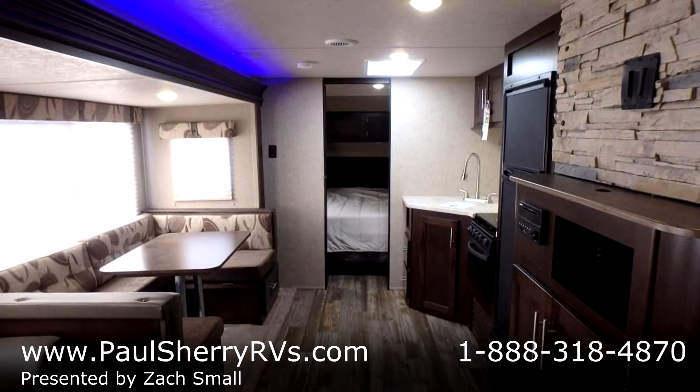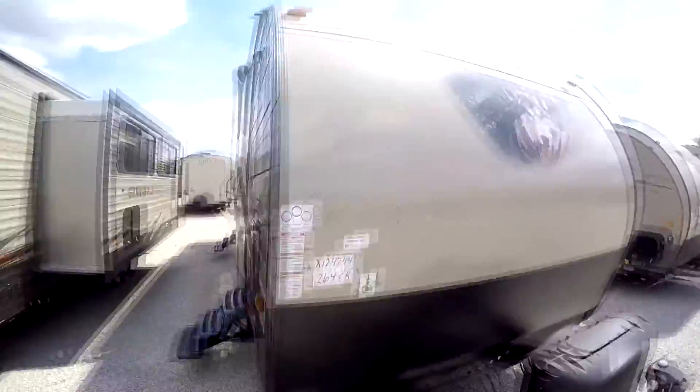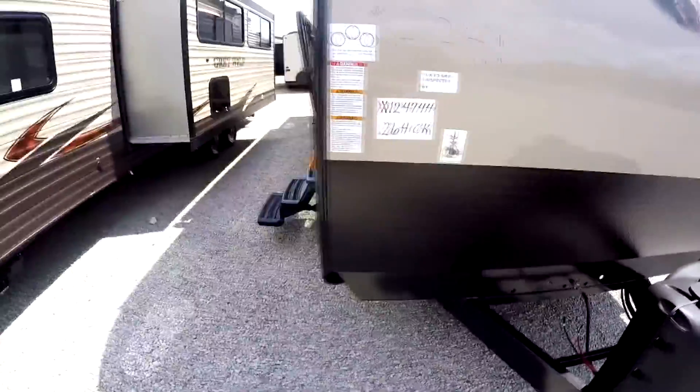Up front we've got an electric tongue jack and two 20-pound propane tanks. You'll notice the fiberglass front with aluminum diamond plate to keep you protected on the road.